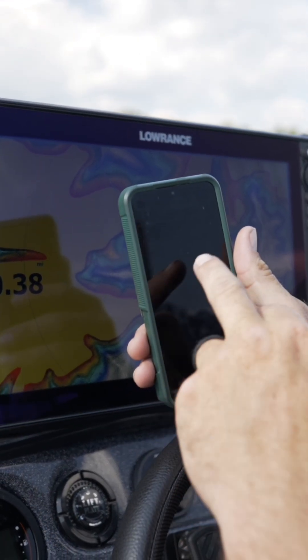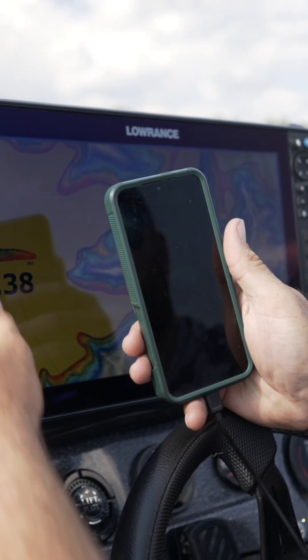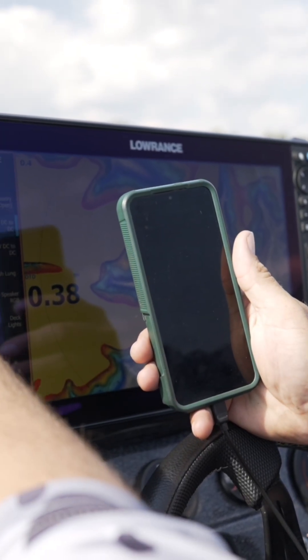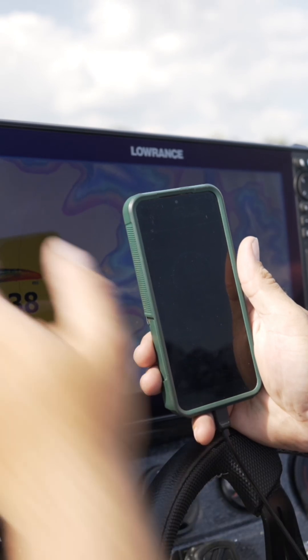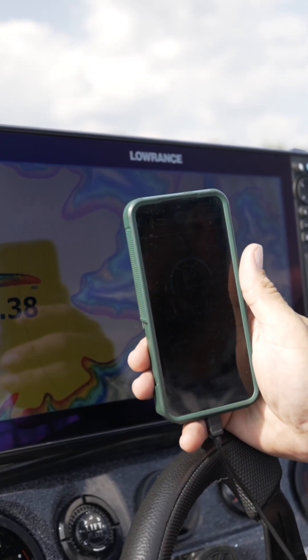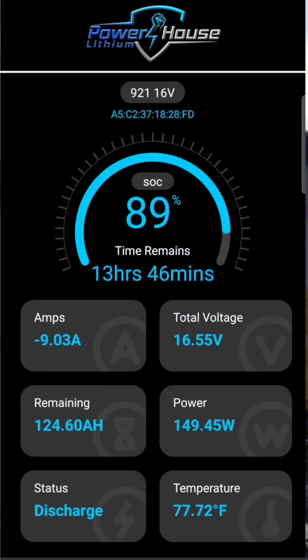Right here I'm going to connect to my graph battery. Now on my boat, a little different than most, I can actually control my DC chargers from here. I have turned on the run-and-gun charger for my 16-volt battery. You can actually see right now the amperage is negative, almost nine amps — that is from the draw of the graphs.